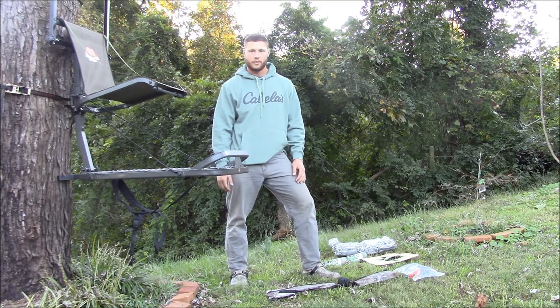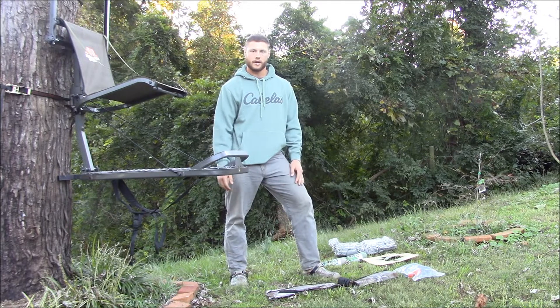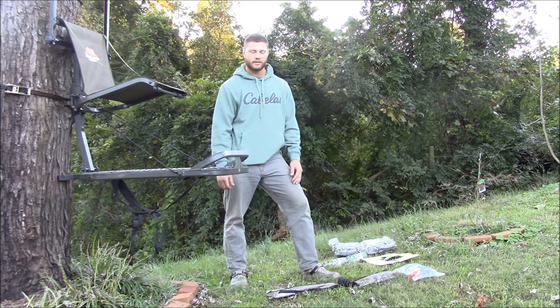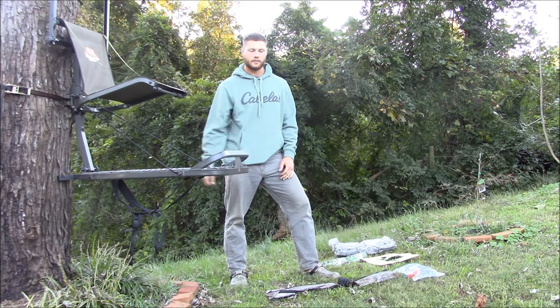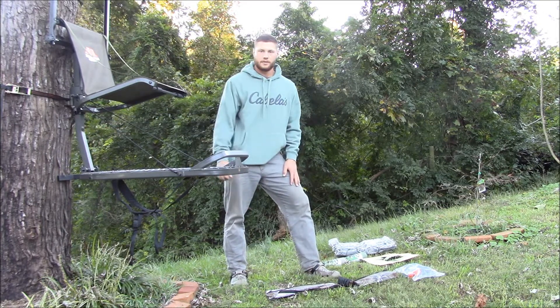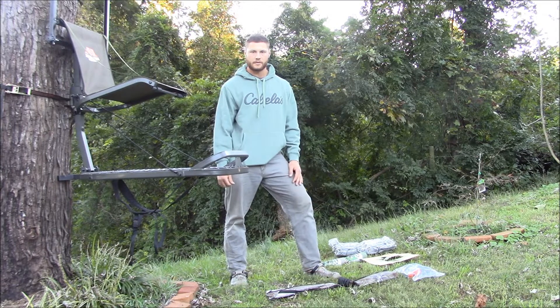Millennium has great innovations in their products — with the block that you can hang in the tree prior to pulling your stand up. That's an absolute great innovation that Millennium tree stand manufacturers came out with, because you can hang your block in the specific area and then pull your stand up, slide it right in, and put your Carter key through the bottom. This is an absolutely one of the most comfortable stands you'll ever sit in.